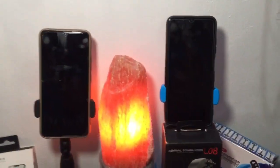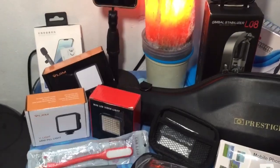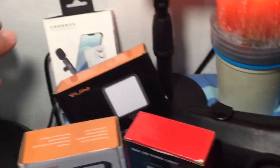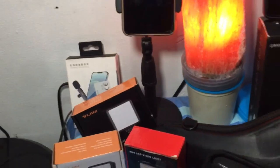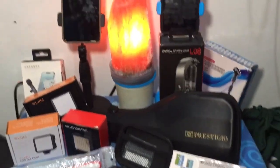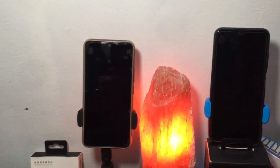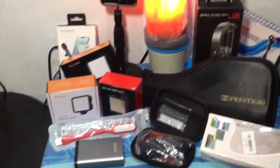Tapos may dalawa tayong cellphone, may Himalayan soul lamp pa tayo guys. Tapos itong sa baba, yan lahat ng mga gamit ko — may wireless microphone pa tayo. First box guys, first box. Second box, ipakita natin yung iba naman nating collection sa pagbablogging. Yan ang ating first box, vlogging collection.